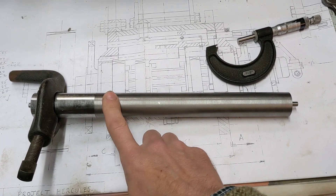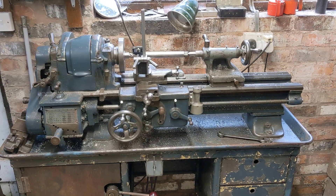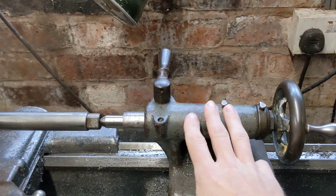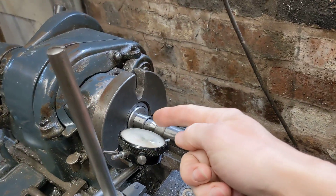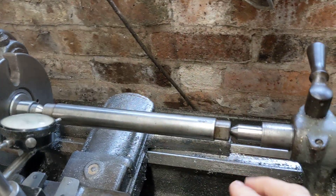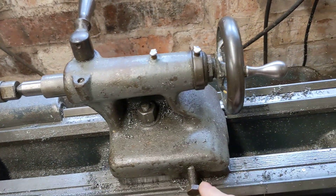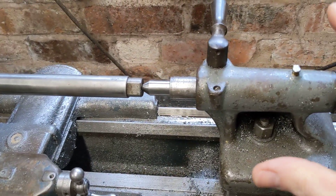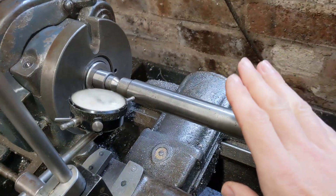Obviously that's no good at all — it's got to be absolutely parallel. So it means there's a problem with the South Bend lathe. What's probably happened is that over the years the tailstock has gone out of adjustment, so the center in the tailstock isn't absolutely in line with the center in the headstock. That's why you're turning a taper rather than turning parallel. It's easily adjusted — there are adjustable screws either side so you can move it around, lock it off, and then it's absolutely true.